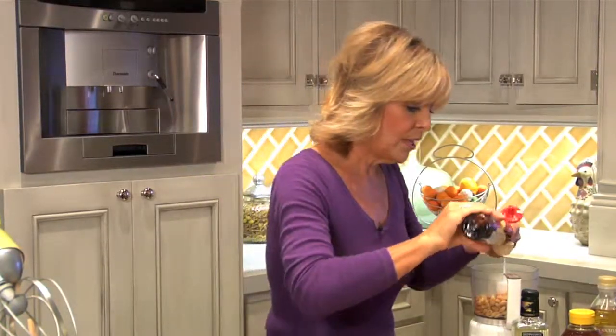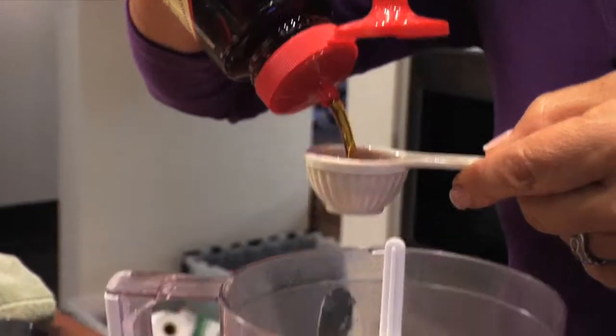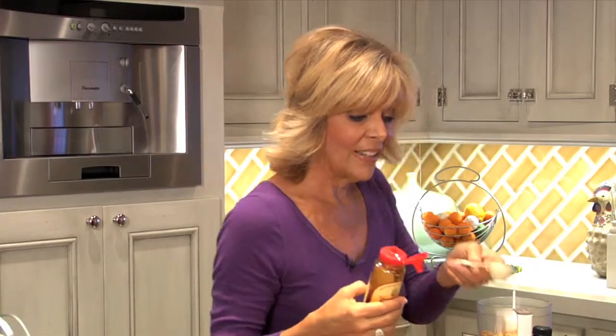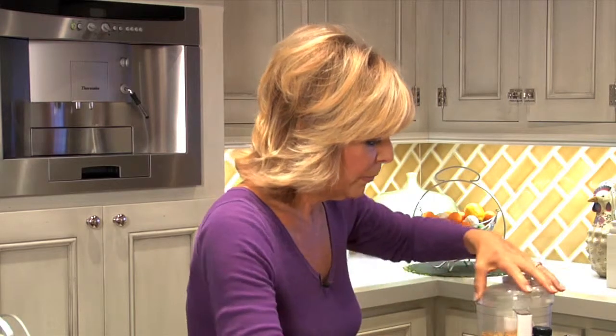But I'm going to use agave nectar today. So again we just want two tablespoons — two tablespoons of oil, two tablespoons of sweetener. And that is all there is to it. We're just going to give that a little blend.